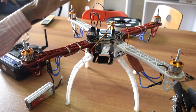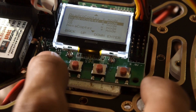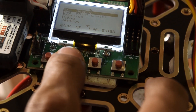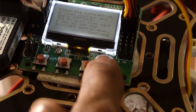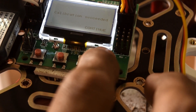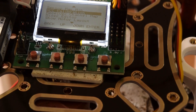Confirm all connections are proper, press the back button, and verify all motors are rotating in the correct direction according to the controller board. Next, go to 'ACC Calibration' in the menu. Place the drone on a flat, level surface and press Continue. Wait a few seconds for calibration to complete. Once done, it will display 'Calibration Succeed.' This completes the gyro and accelerometer calibration.